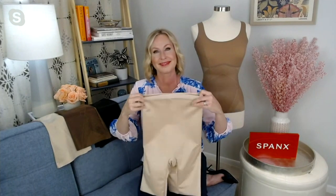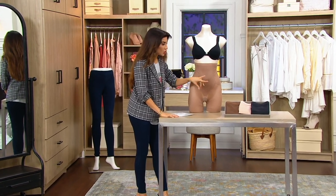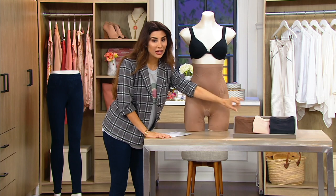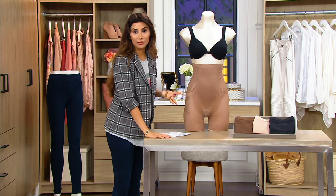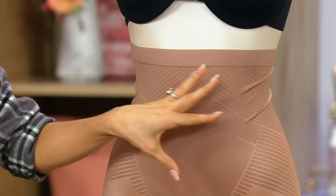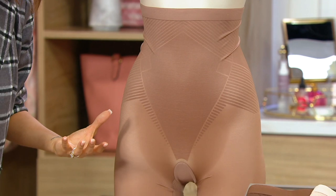Let's go through colors again because you can really see the difference right beside me. This is our Cafe au Lait, we have the Chestnut Brown, that Champagne Beige, and the Black. Trust Your Thin Stinks — this before was beloved as a high-waisted mid-thigh short for smoothing. Talk to me about where you guys added this brand new, eight years in the making, embedded control now to this collection.